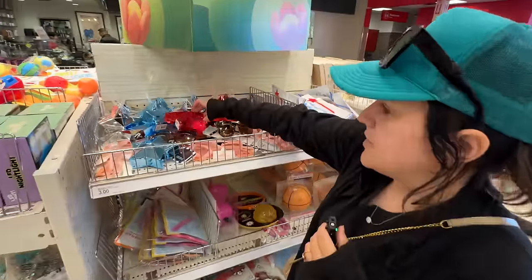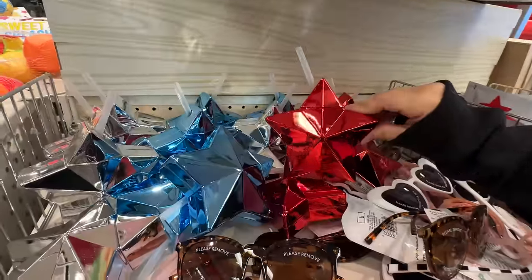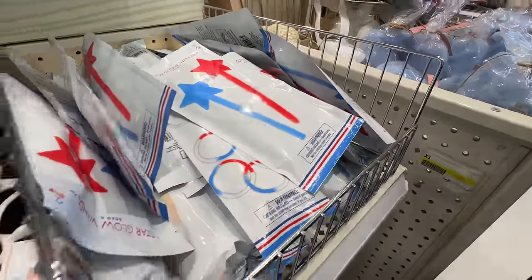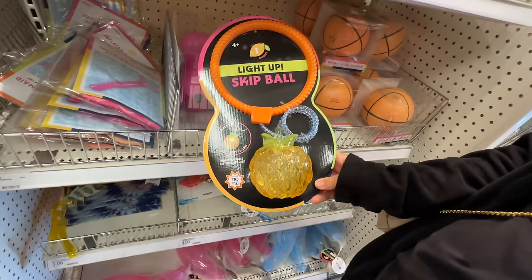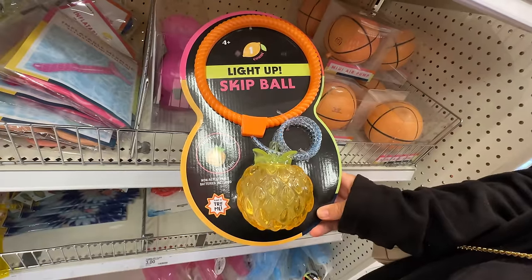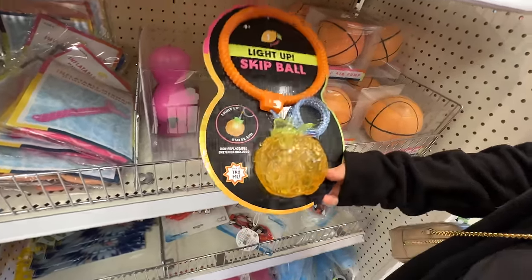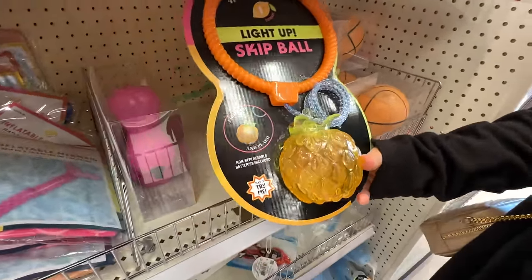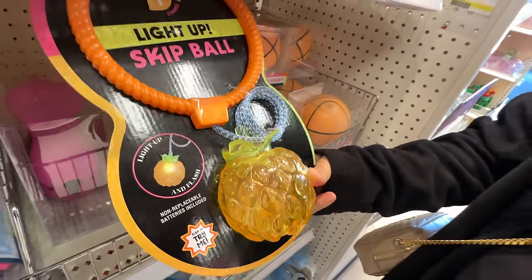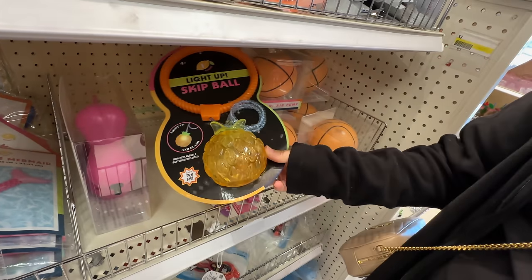Let's see what else they have. Hey, if that doesn't say summer — Fourth of July. That's pretty soon. Did you ever — you were probably a little too old for this — but Skip It was really big when I was little. I recall seeing it. Something they improved on: they added a little light, but this isn't hard plastic. Oh yeah — destroy my ankles.